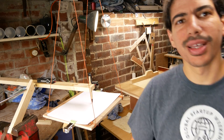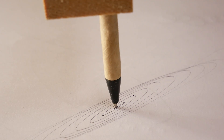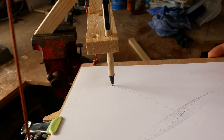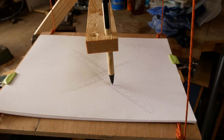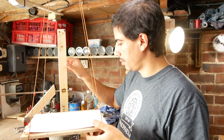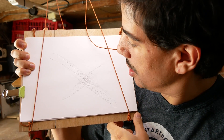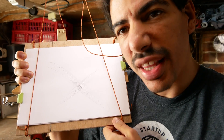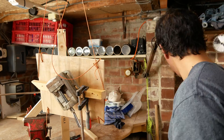That's something. Oh look at that, that's pretty cool. Like two little galaxies. I think I'm going to add some more weight to it.